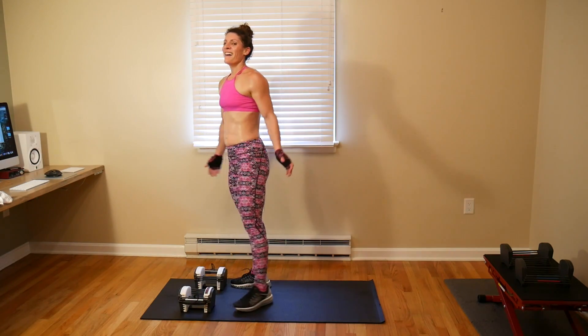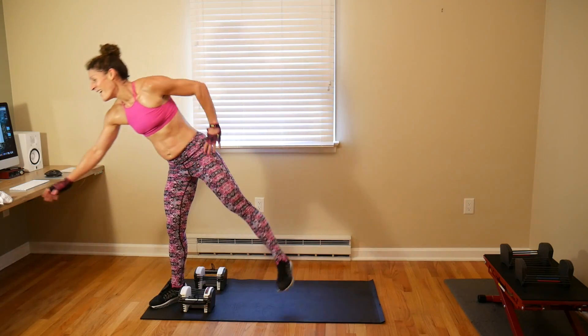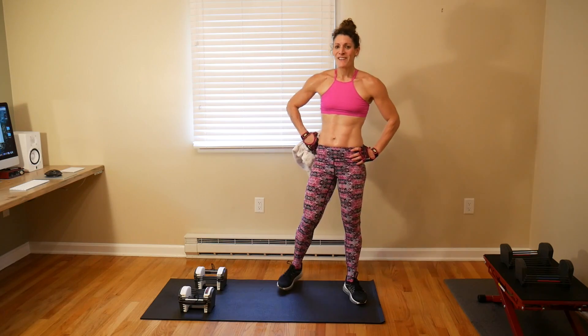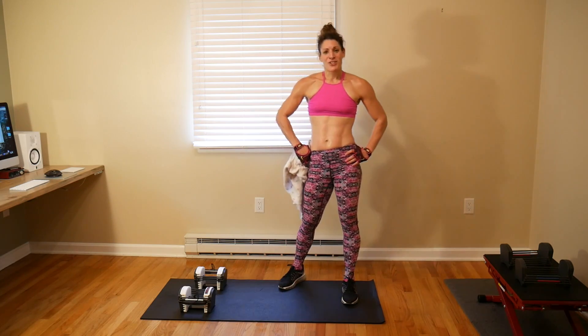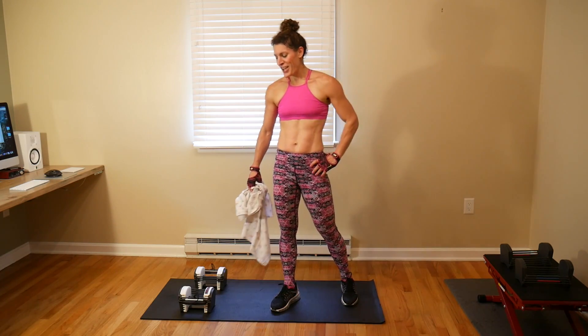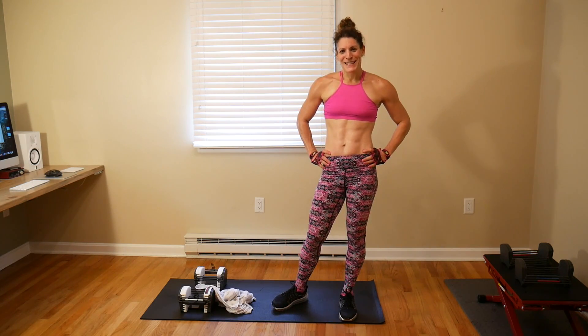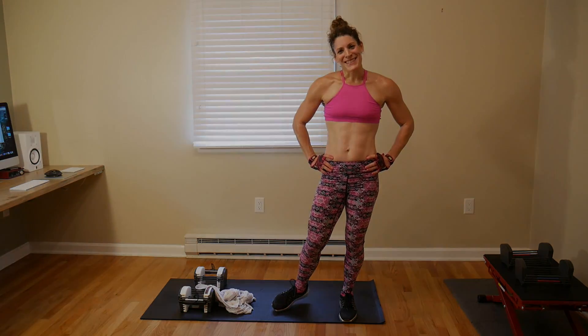Oh my goodness — alright, nice job! That workout burned. Short workout, very effective, very efficient. Make sure you stretch it out, drink lots of water. Let me know what you liked, let me know if you've had your fill of these mini pyramids or if you want to see more. I'll see you next time!